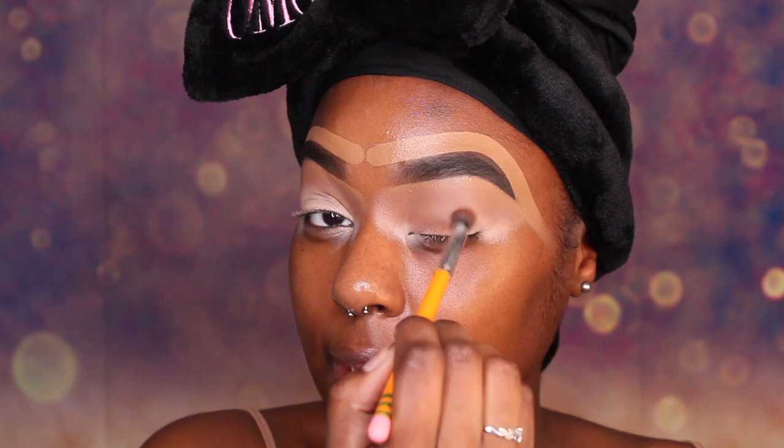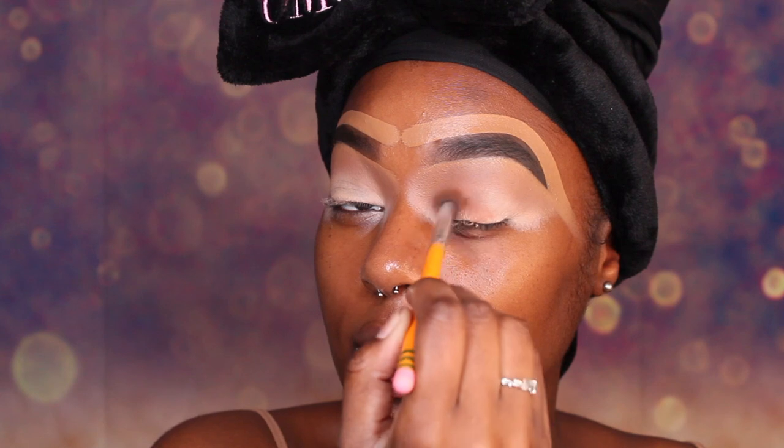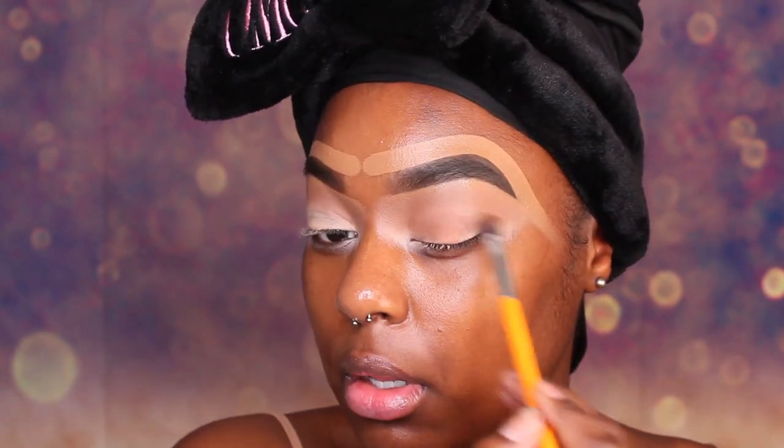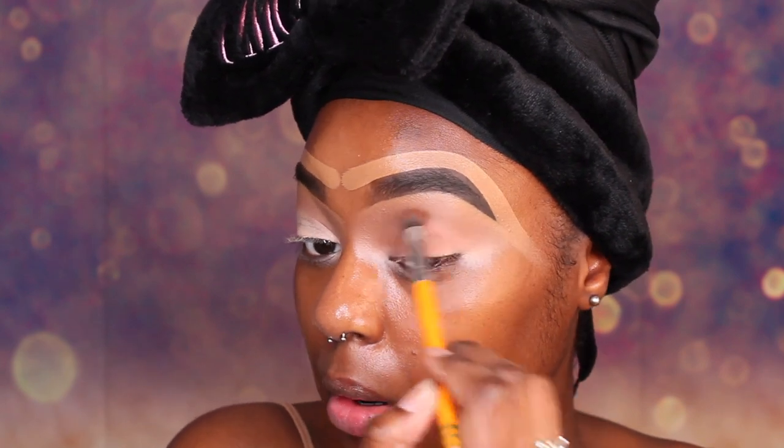We are going to lightly buff it up there. We don't want the color to be super saturated — you just want a light tint of brown. Nothing too crazy, not super heavy. Just a light tint so that it still looks really natural.